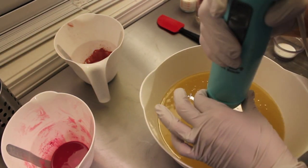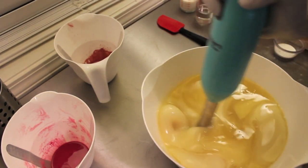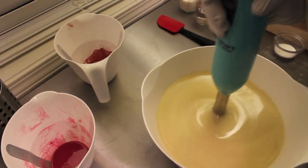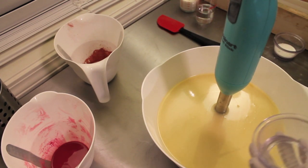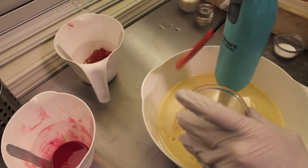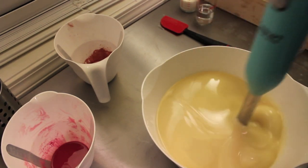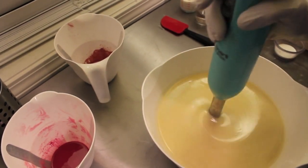That was just my lye and silk solution. I'm just going to get that blended up and then add my Sodium Lactate. Sodium Lactate is a natural ingredient — it's not a chemical — but it adds to the hardness of the bar and adds to the lather.